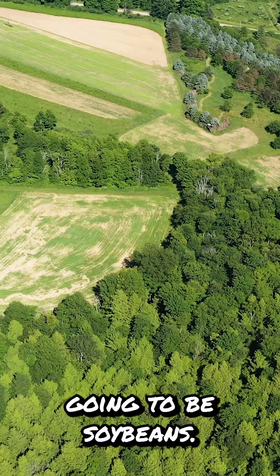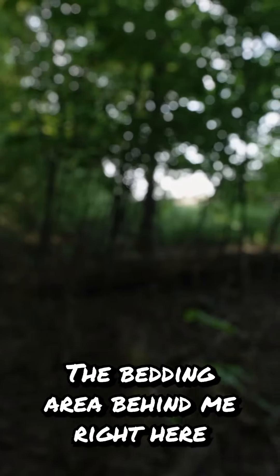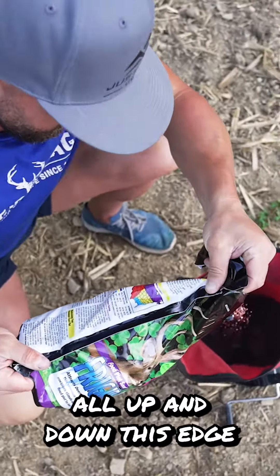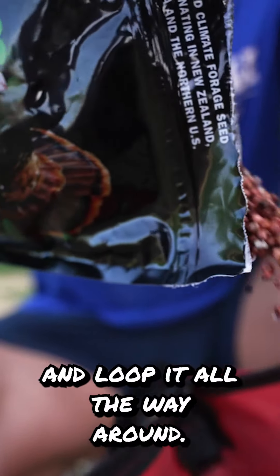Since this field is going to be soybeans, the bedding area behind me right here has, when you get towards the field edge, it's pretty open. We're going to use plot screen all up and down this edge and loop it all the way around.